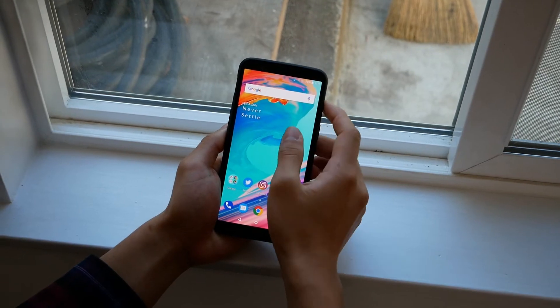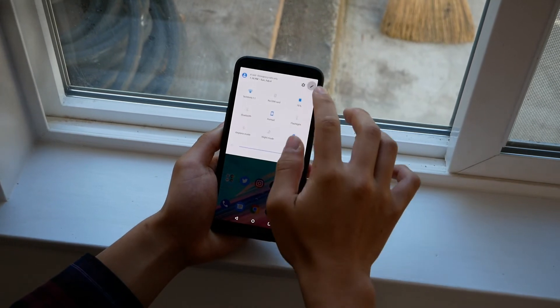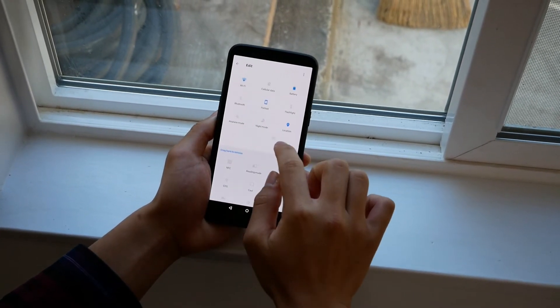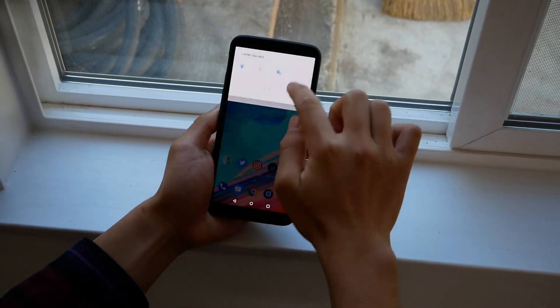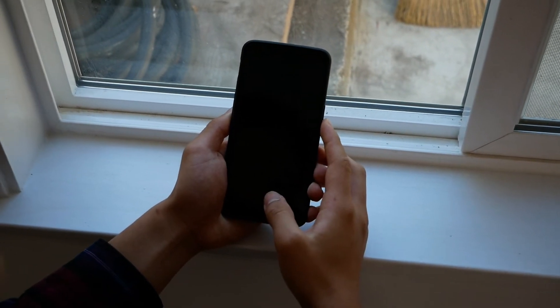The next tip is to customize the notification shade. Swipe down on the notification shade and tap the pencil icon on the upper right-hand corner. You can drag icons and move them around. I recommend making sure the first five icons are the ones you use most, because those will be the ones you see when you first pull down the shade. Once you're done, just click the back button to save it.